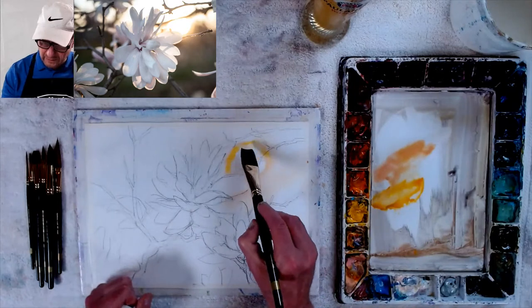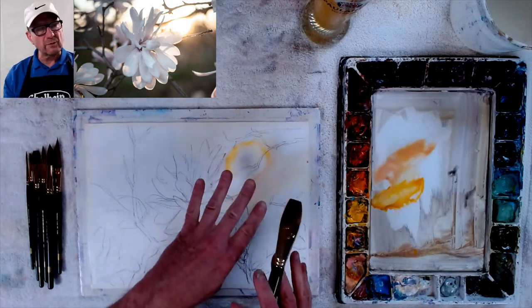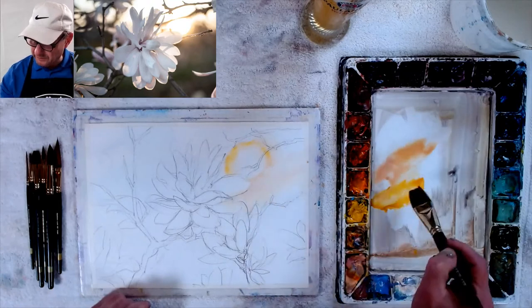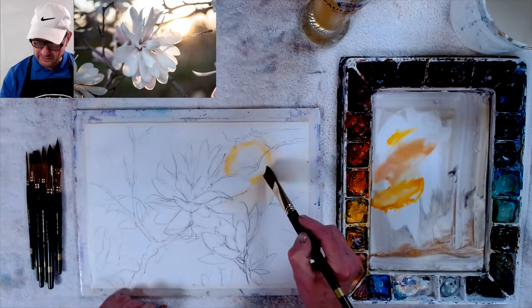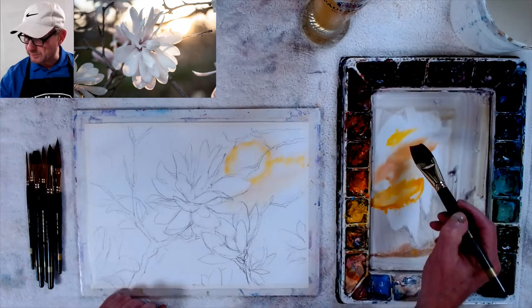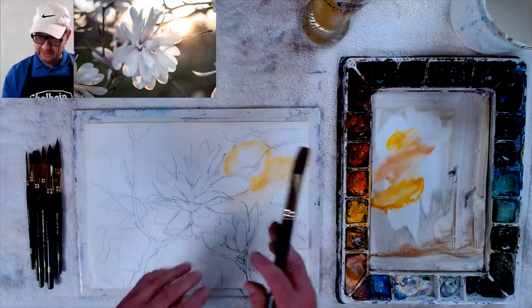I'm going to wet it as I go along here to get the soft edge. Making sure I keep that white — that's going to be the only white, the whitest white right there. You always have to do that when you're doing the sun effect — what I call optical scatter. Carl Bretzky taught me that name — I think he made it up, but it's a great name for this.